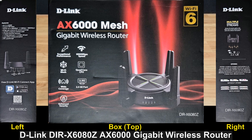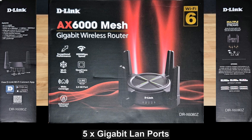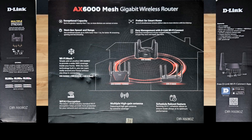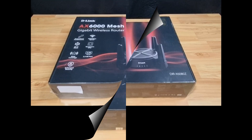This is the D-Link DIR-X6080Z Wi-Fi 6 dual band router. It has got the next-gen 6000 Mbps speeds, 5 gigabit LAN ports, and one USB 3 port that enables easy file sharing within your network or building a private cloud storage. It has got extensive coverage with beamforming and comes with 8 antennas. Let's unbox and set this up for use.